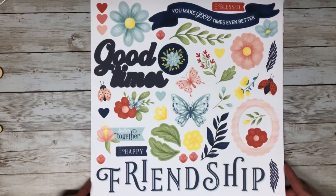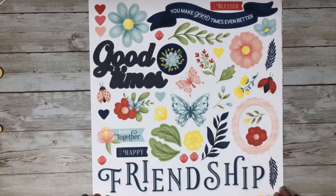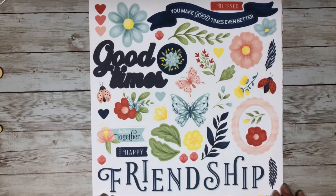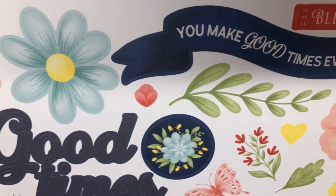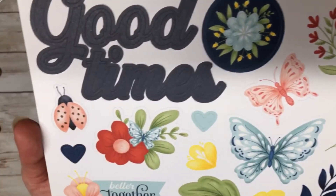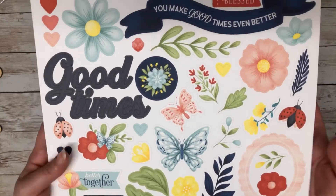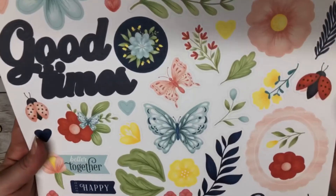Getting into the paper pack and sticker sheet — the sticker sheet that comes with the collection is very bright and cheery, definitely screams summer and spring, and has great elements for scrapbook page titles like 'friendship,' 'good times,' and 'you make good times even better,' plus elements for cards. Getting a closer look, you can see the detail and brightness of the colors, and those butterflies are absolutely gorgeous. One thing I really like about Close to My Heart stickers is these are not thin, flimsy stickers — they are definitely thick, high-quality stickers.